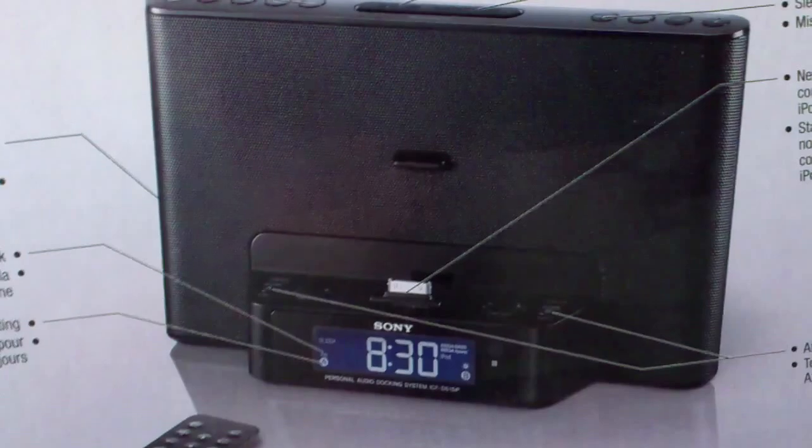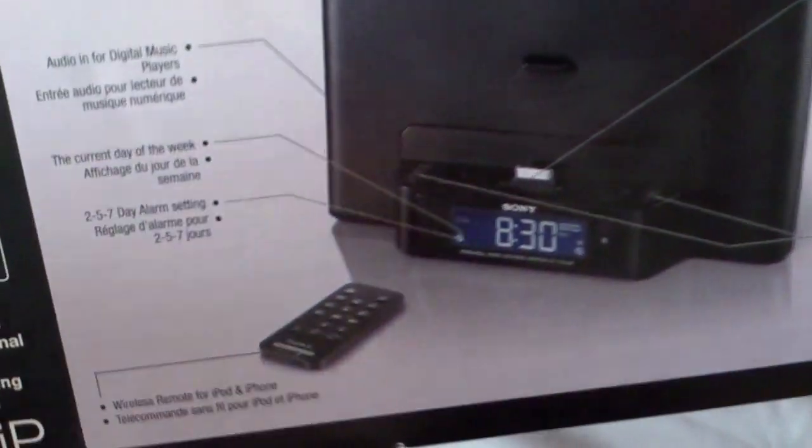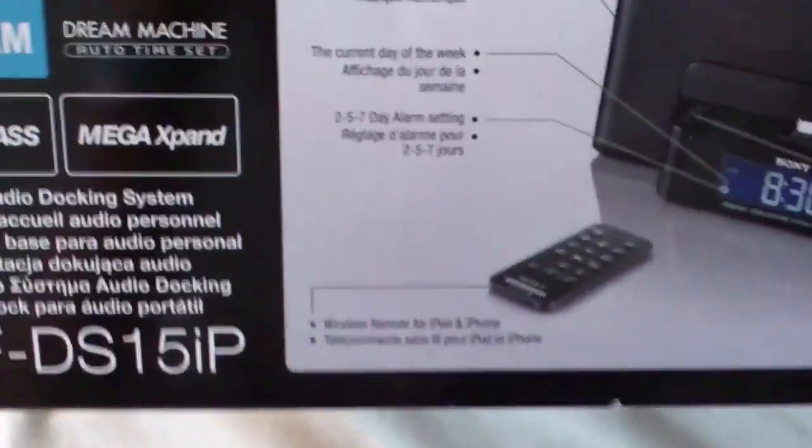If you just come and see this, this is the actual product — what it looks like from the box. And you have your little remote that comes with it as well. This is the front of the box right here, so I'm going to open it now.